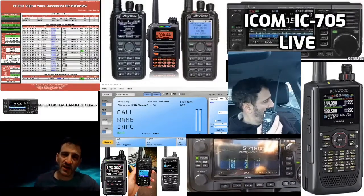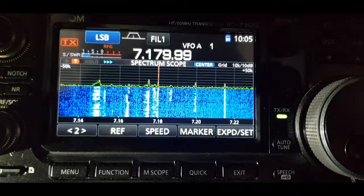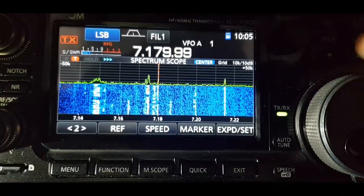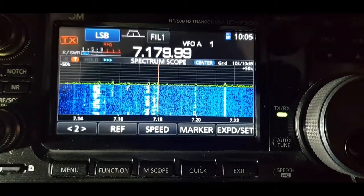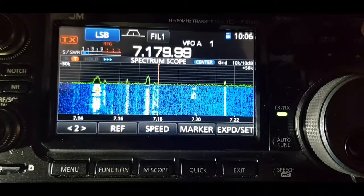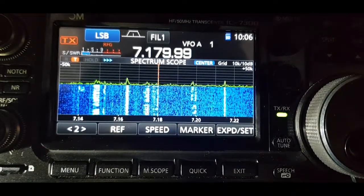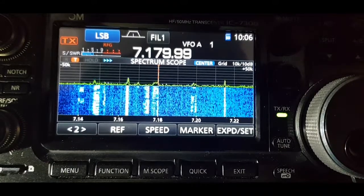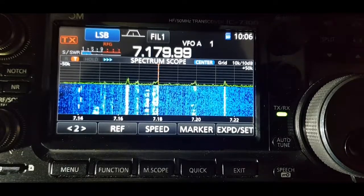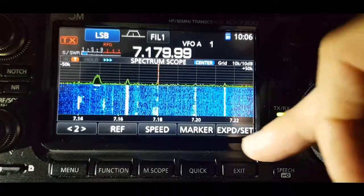M0FXB digital ham radio diary. Welcome, M0FXB, for a quick look at the scope settings on the IC-7300. These are the settings that I run. You can see the waveform line in green and the waveform itself in black, which gives it a funky look. On the waterfall, stronger signals come up with a reddish or yellow color.